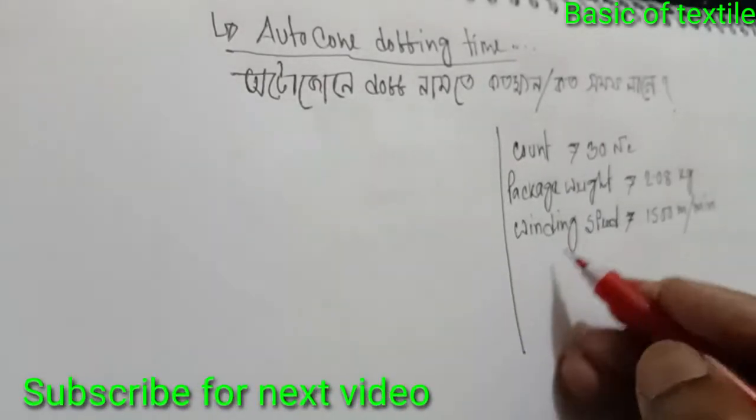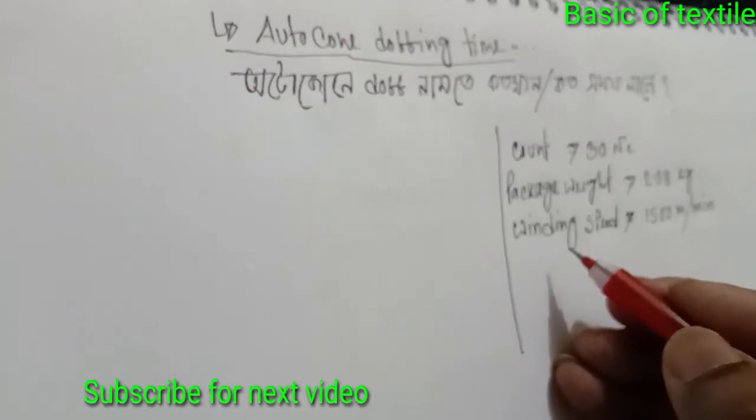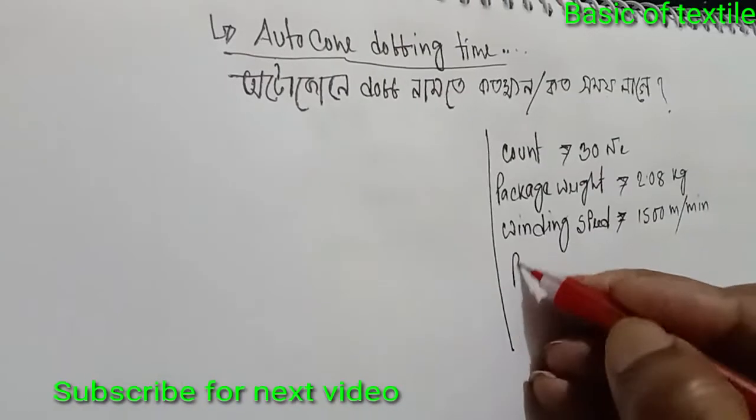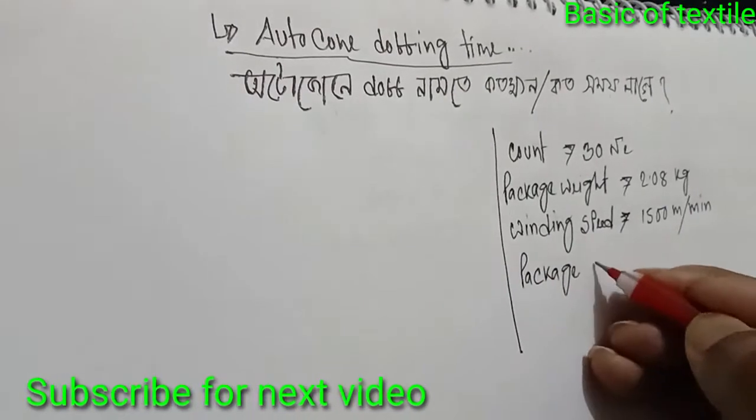Then we need to find the package length and doffing time.